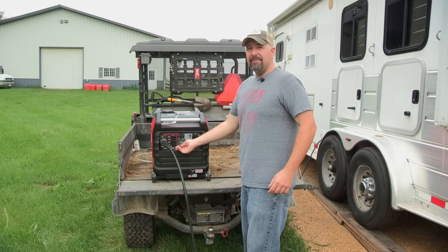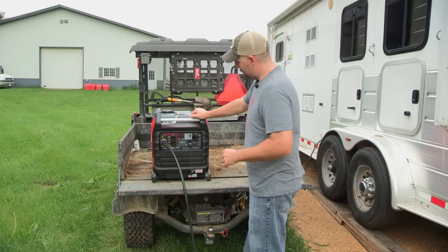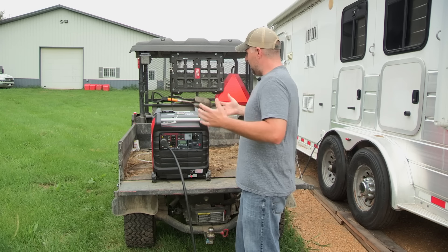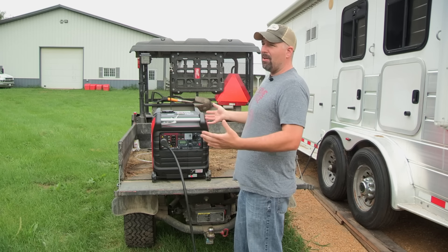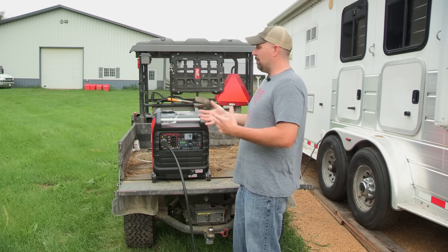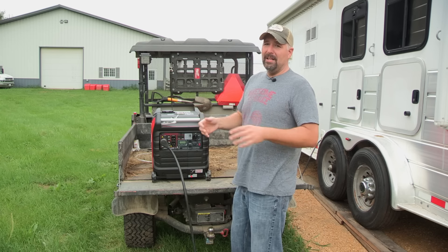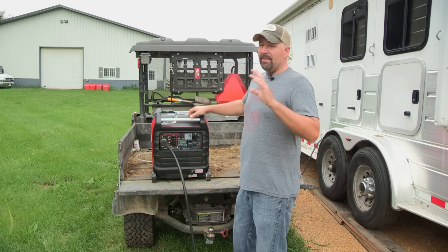It also has a grounding spot if you feel more comfortable grounding the unit — you can hook a ground wire to that. This unit will also run in parallel; you can run two of these generators to produce more power. Some people may want to buy two smaller 2,000-watt generators instead, running a second one only when needed for an AC unit. Do whatever works for you. I only want one generator that does it all, and this does it for me.